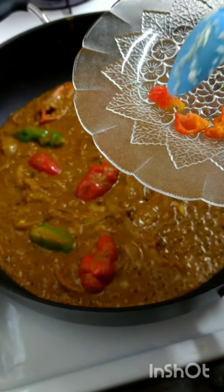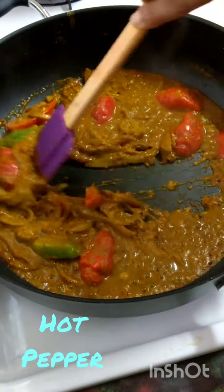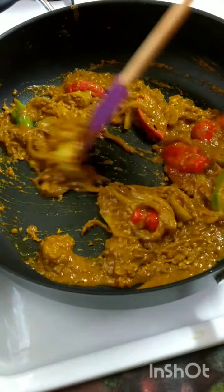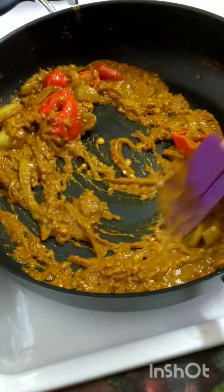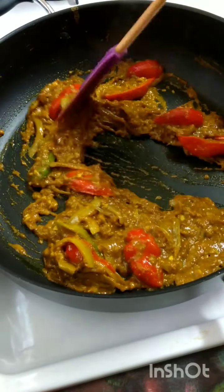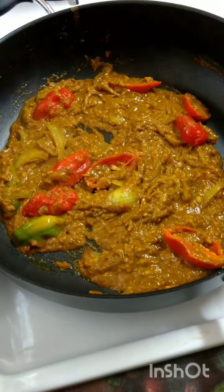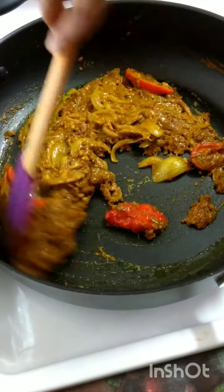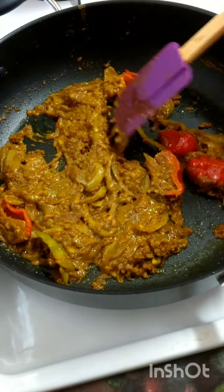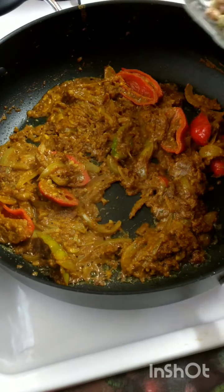I'm adding a small piece of my scorpion pepper — I've cut it — because that scorpion pepper is very hot. You can see how that paste has taken down; the liquid has dried up and it has fried up really nice. This is where I'll add my pigeon peas — washed first before adding in. It is already smelling really nice.